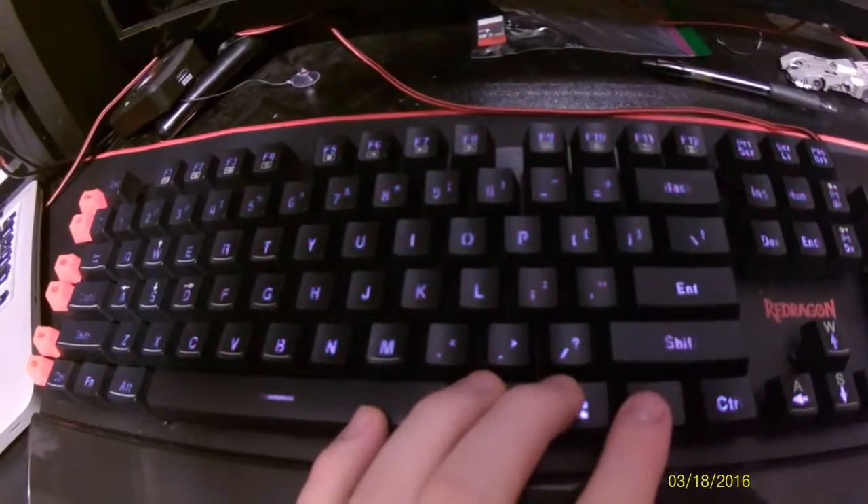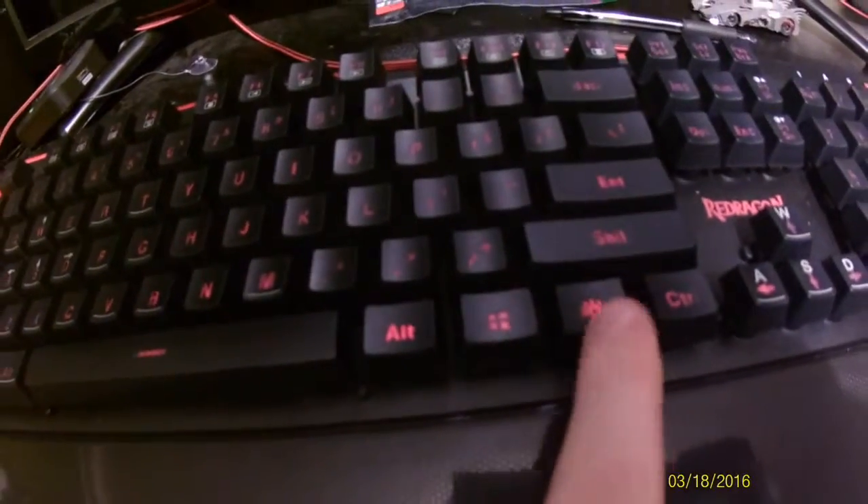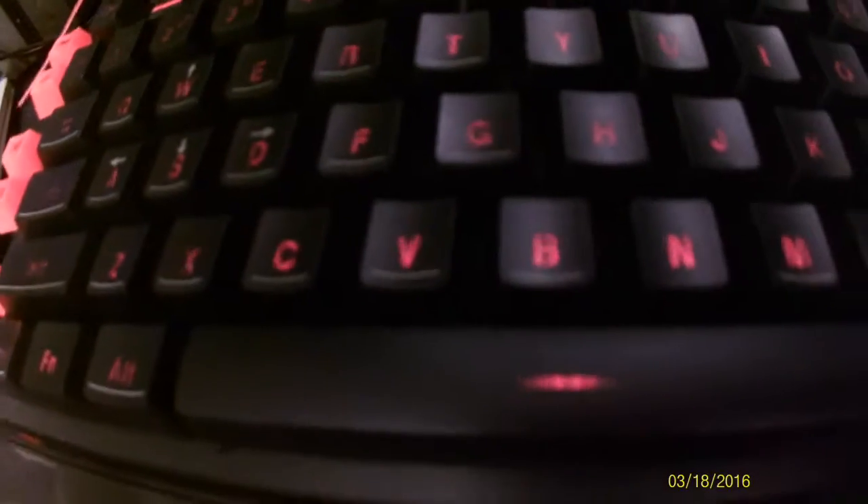You can change the color of it to all those different colors - seven different colors total. You can hit this button right here and that's how it changes it. You can hold FN and that and it starts to pan between the colors, which is pretty cool. And then if you do it again it goes off if you don't want it on.